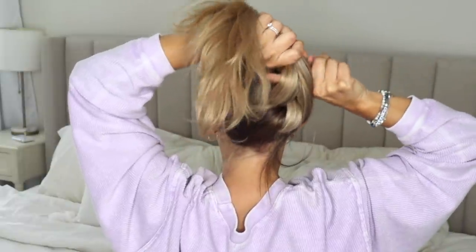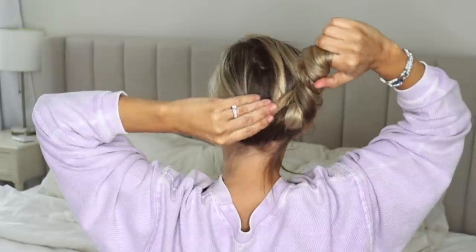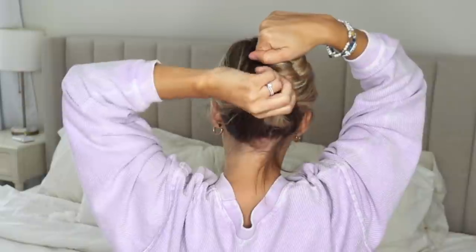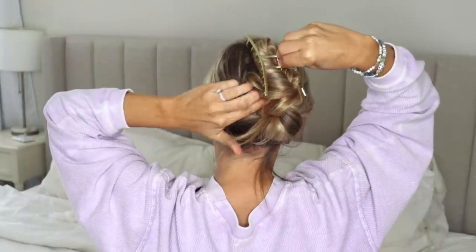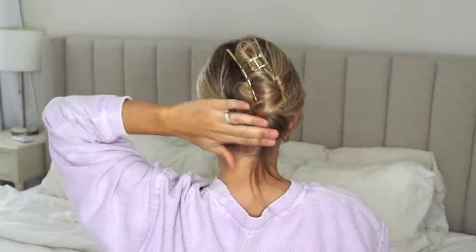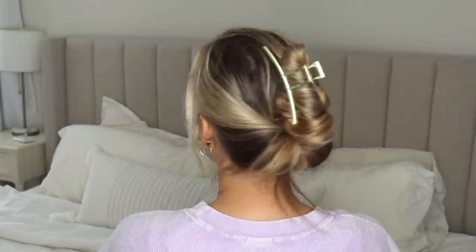Take your two sections, combine them up over that knot, then wrap them around your finger — take your ends, wrap it around, twist your finger going up, and pin it up against your head. Take your claw clip and put it over it, make sure everything is tucked in. This is hairstyle number two — a little bit messier but really secure and cute to wear out and about when you're running errands.